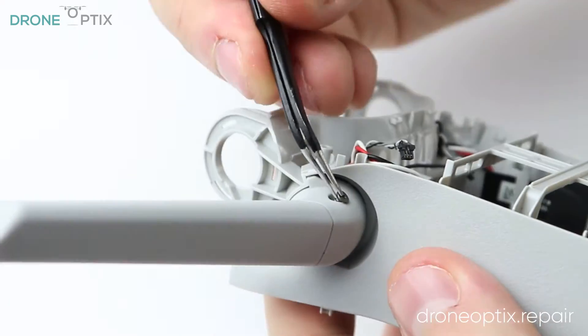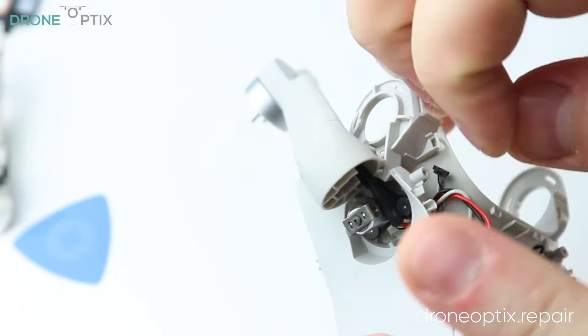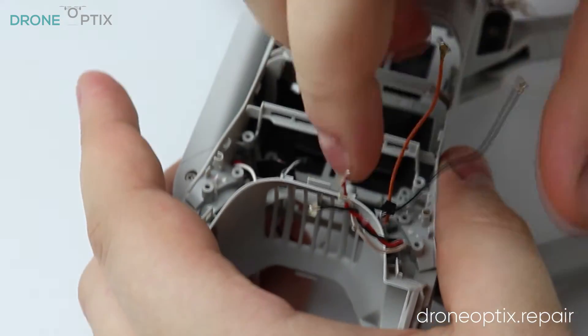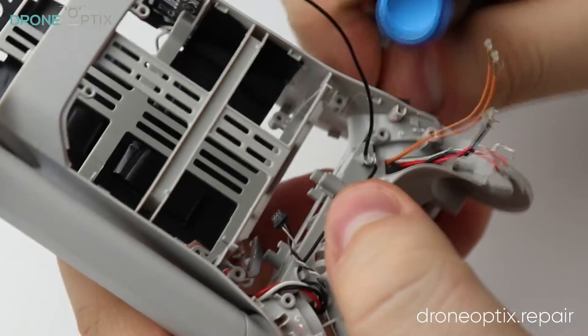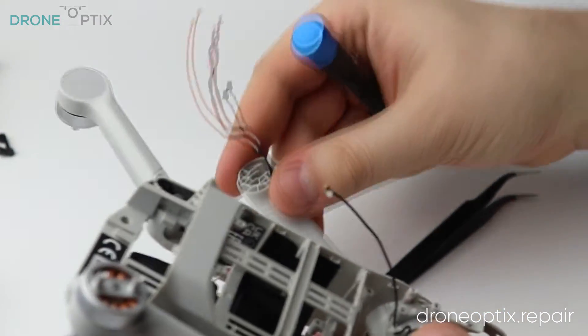After the ESC is out, all that is left are the legs, for which you'll need to free up all the cables inside the frame. This part took the longest as all the cables are glued in numerous places making their removal quite a chore. You will need to be careful not to break the cables but also use some force as the glue holds them quite firmly.